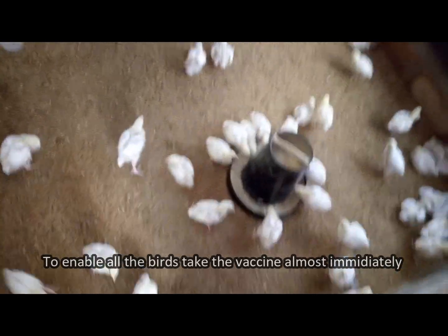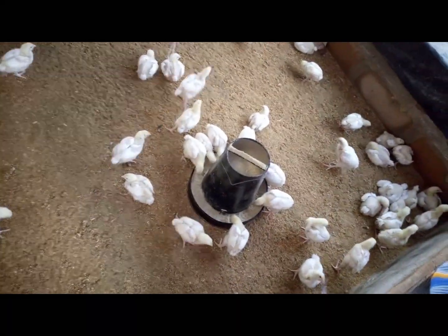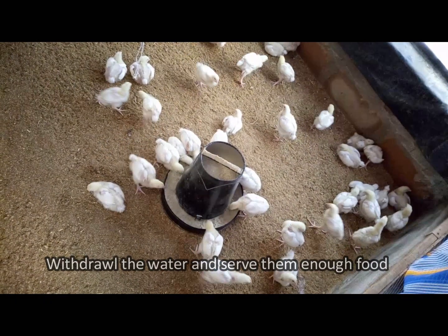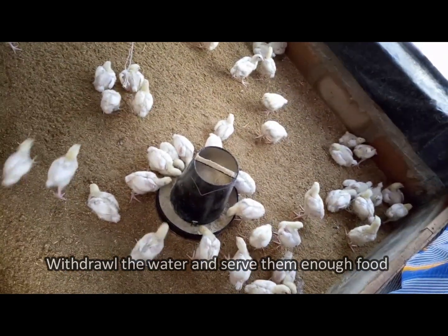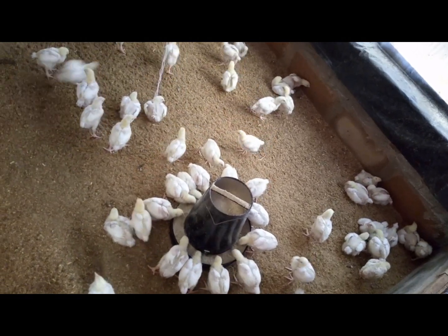We also serve them food enough so that they can eat and become more settled. Once the water is there, everybody is taking the vaccine almost immediately.